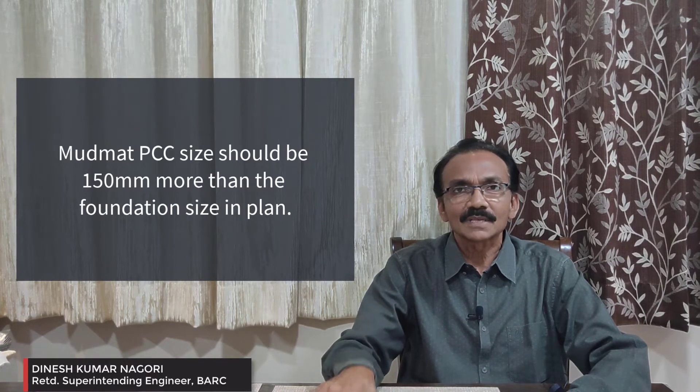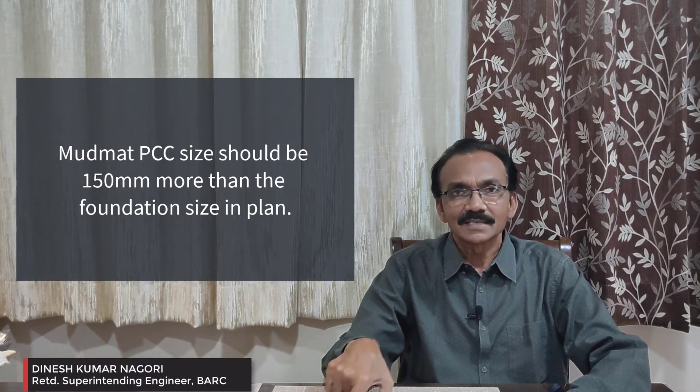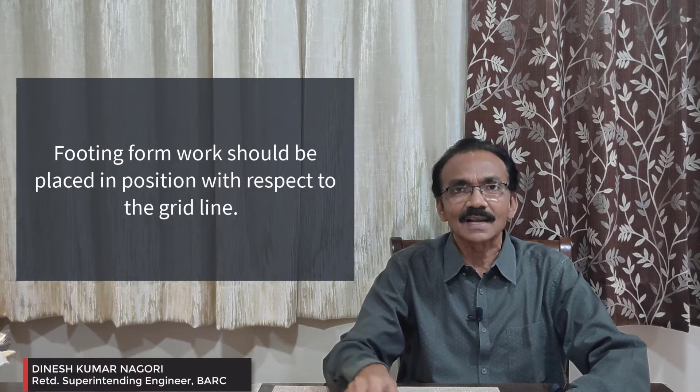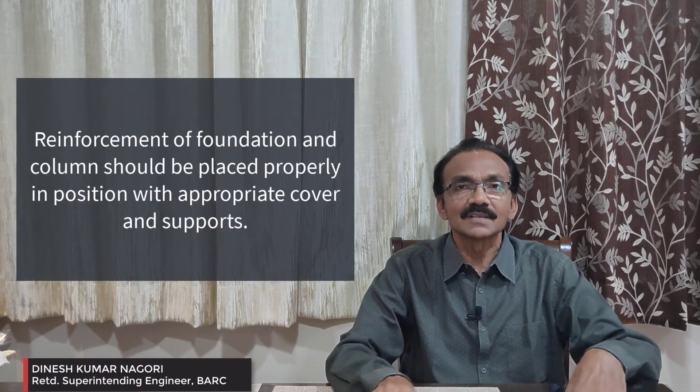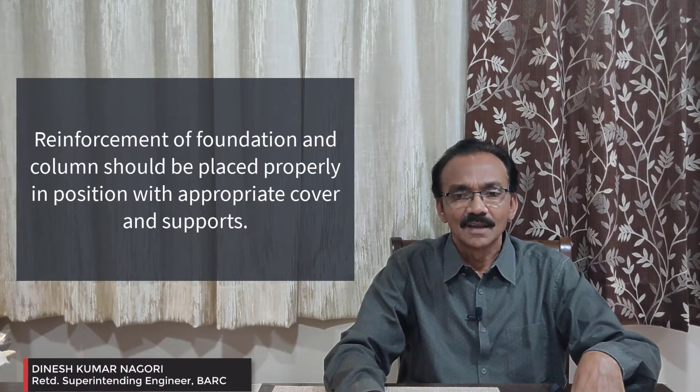On top of the box we have to have 75mm additional concrete PCC. The reason is when we put the foundation on the side of the box, we should have proper space which we can pack with cotton waste, otherwise there is a chance of slurry loss. The proper PCC is going to be the permanent feature of the building. Check on the X-Y grid, then do the reinforcement of the column in the proper place, checking the direction of the column on the longer side and shorter side.